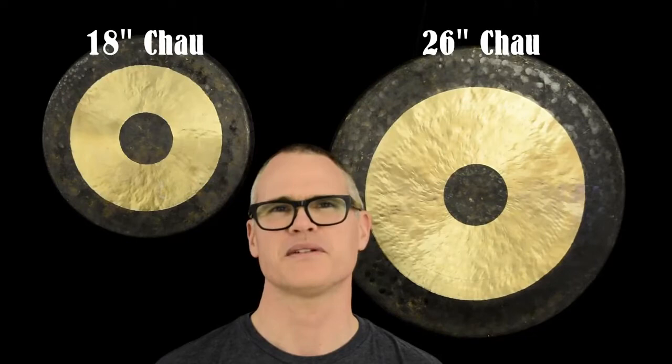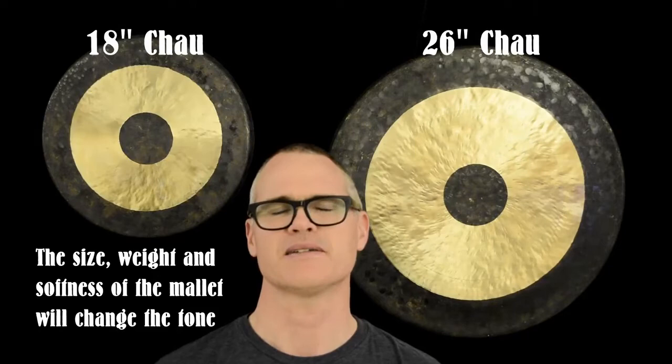I'm going to play them with three different mallets, all of different sizes. Different mallets will make different sounds on different gongs.